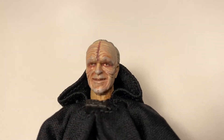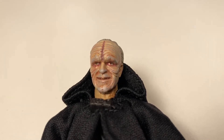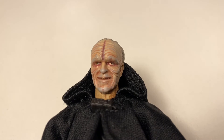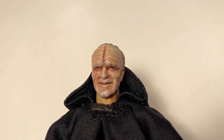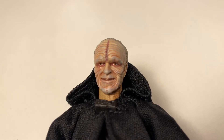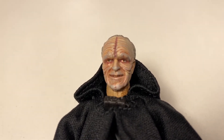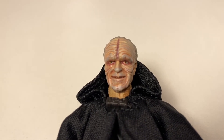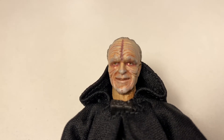So this is the first extra head that comes with Palpatine, and it is a smiling head. It looks alright — it doesn't look bad. I prefer the default head that comes in the box already on Palpatine, but the smiling one isn't bad. The only thing is his skin tone doesn't match his neck and it looks very funny. Other than that, it's a pretty cool head.